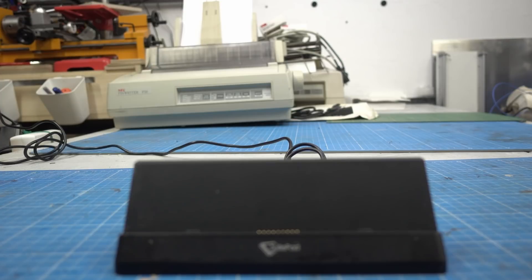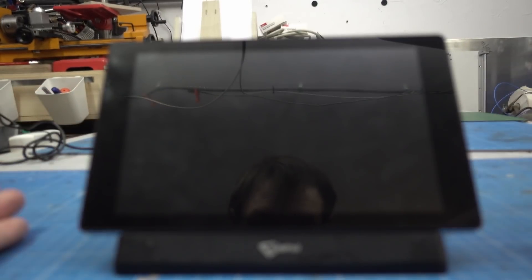Welcome back to Element 14 Presents. I'm Clem and I'm very frugal. So instead of buying a tablet, I bought a hotel POS system. And in this video, we are trying to hardware hack it into a normal tablet.